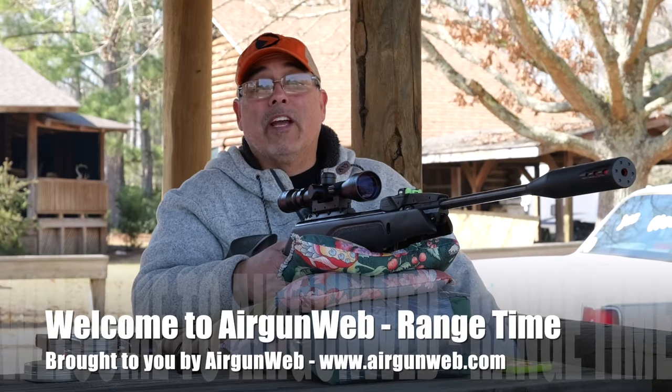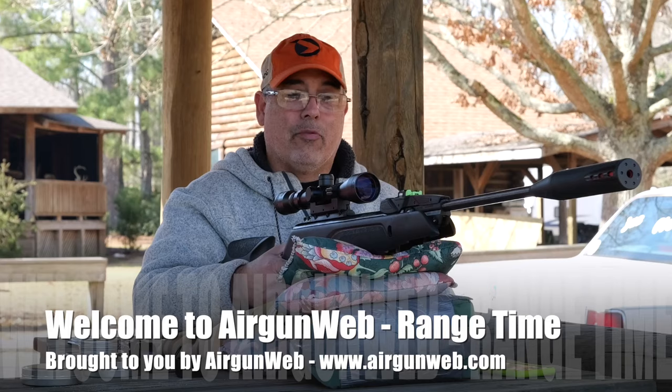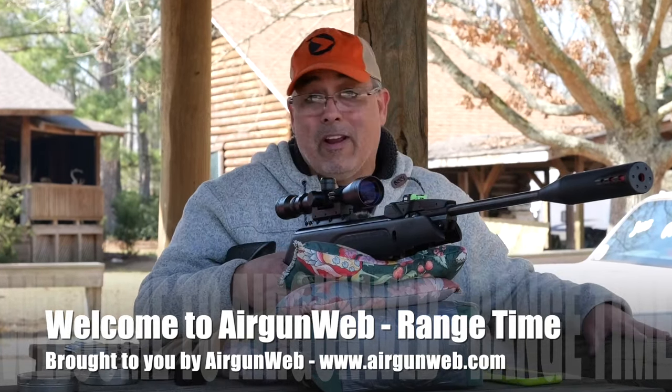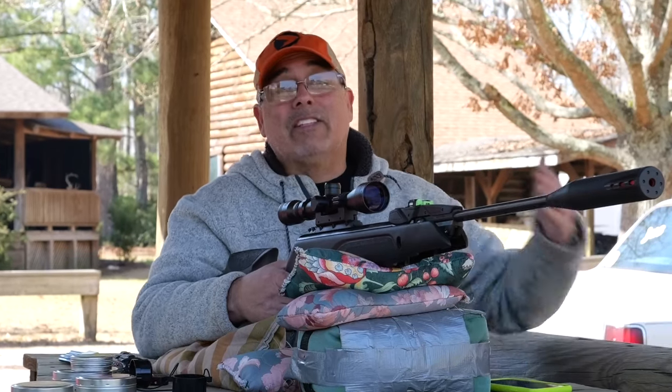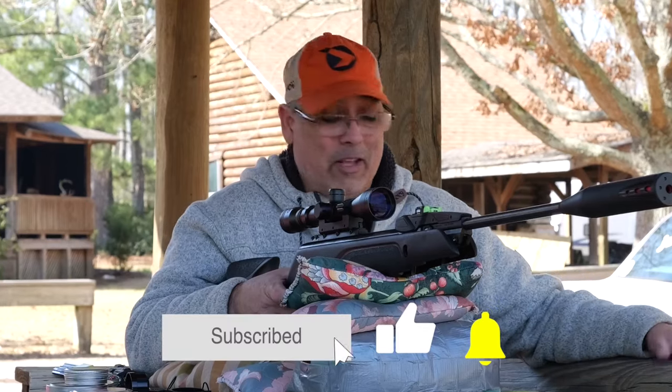Hey there guys, it's Rick here with Airgun Web where we tell you the facts, not fluff. I've got the Gamo Swarm Magnum Pro 10X Gen 3i here. Please forgive all the background noise — we are at the Southern Sportsman's Hunting Lodge for the Gamo Squirmaster Classic.